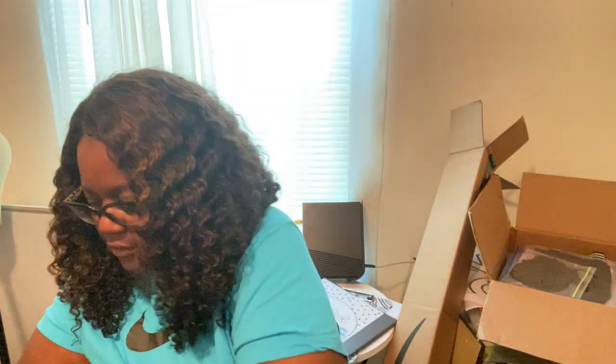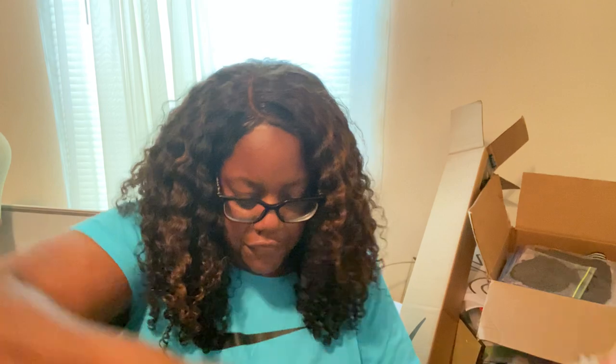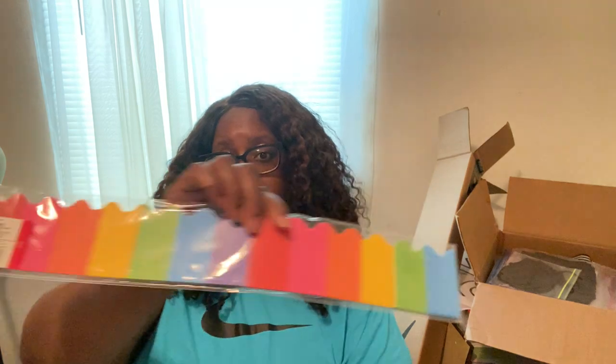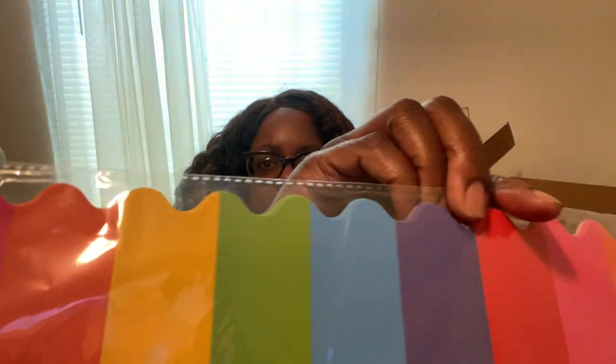From Target, I had these borders for a while — I got them last year and never used them. I'll show the Target ones first. I just like them because of the color — I'm always on a bright color kick.